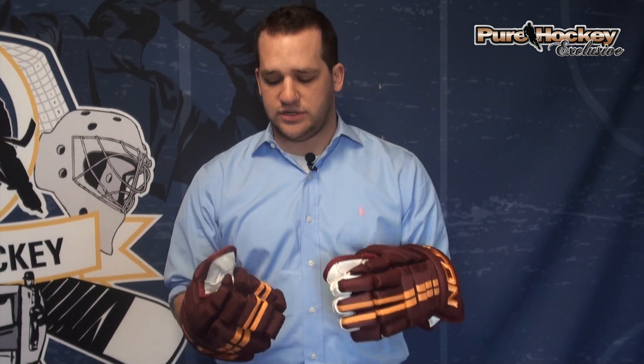So this is the Easton Pure 900 Pro Glove, available in multiple colors, and it's only on PureHockey.com and at Pure Hockey stores.